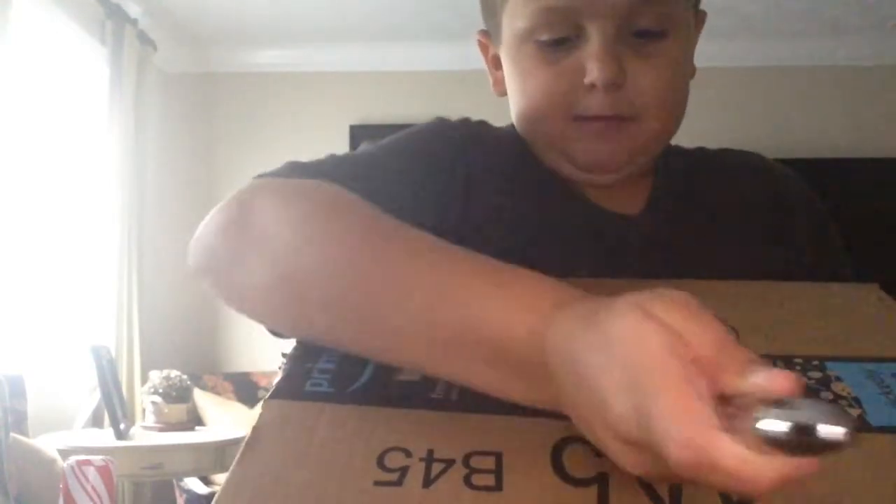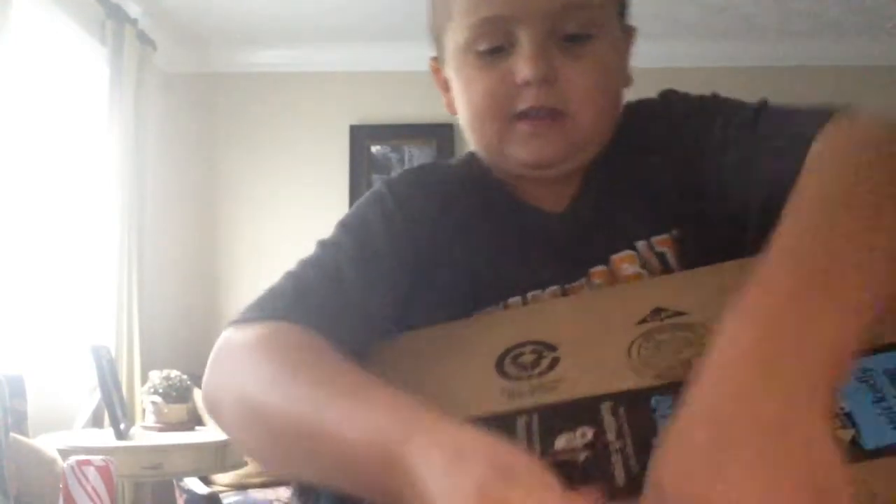These are supposed to be my headphones with a mic on it, so I get a better headset. I can't get this open.